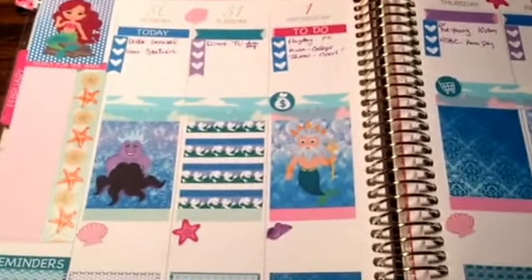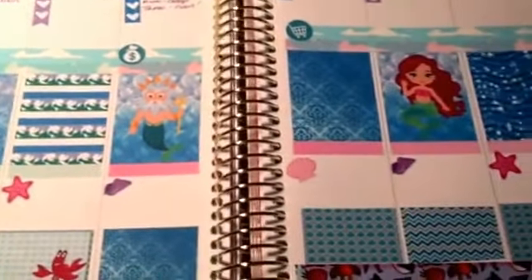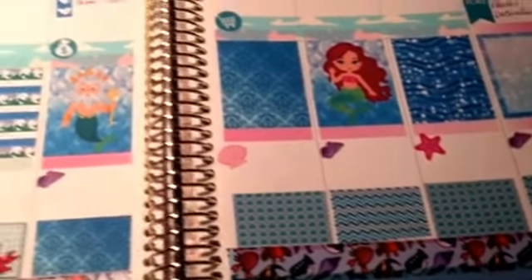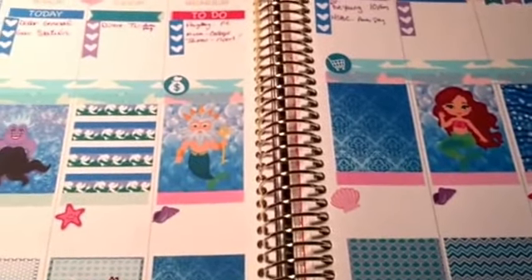Anyway, so there's my planner for the week. Like I said, it's Little Mermaid themed. There's Ursula, King Triton, Ariel, and then Flounder. I love the Little Mermaid — that is like my thing. I could sing it word for word, sing all the songs. Drive my kids crazy with it.